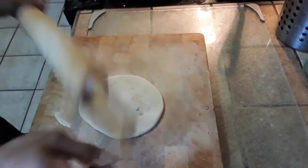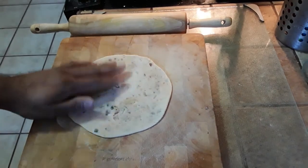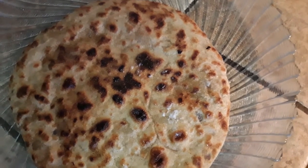Using a rolling pin, just roll it out for perfect even coverage of your stuffing. On it goes on a hot skillet with some oil until it's golden brown, and then it's ready to serve and eat with either mango chutney or yogurt.